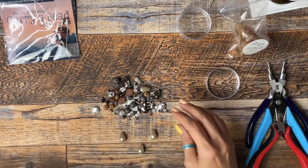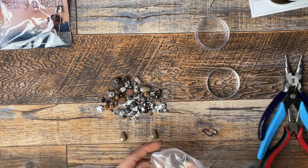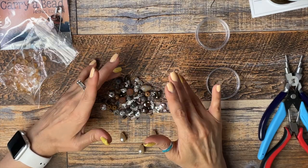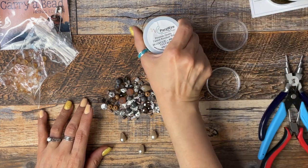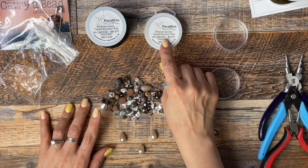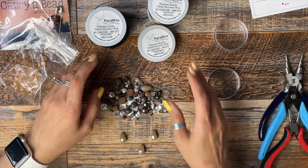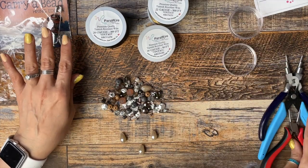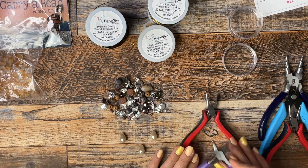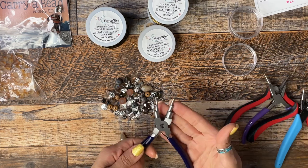I saved the bead strand and Bead of Courage for later. For now, let's make a simple necklace using the ice cream mini mix in root beer float. For this necklace I'm going to need 20 gauge wire, 18 gauge wire, and 22 gauge wire. I'll be using flat nose pliers, curved nose pliers, round nose pliers, side cutters, and my six-step bail plier.